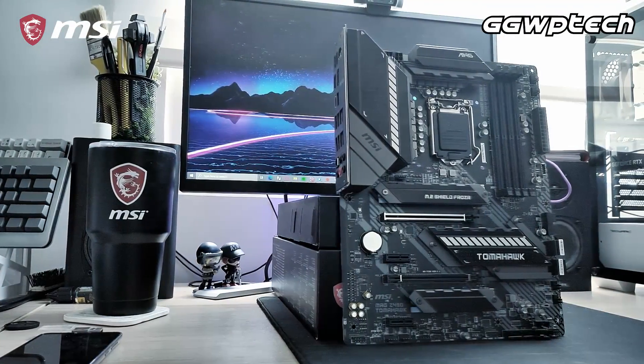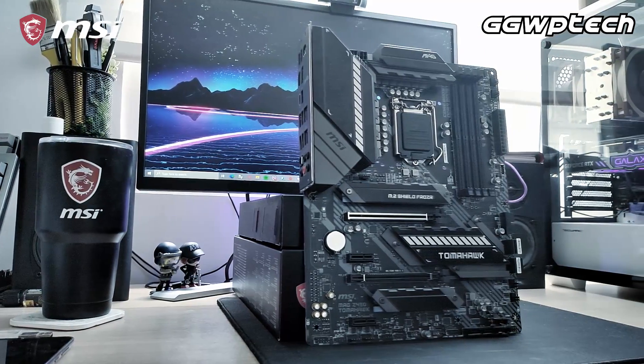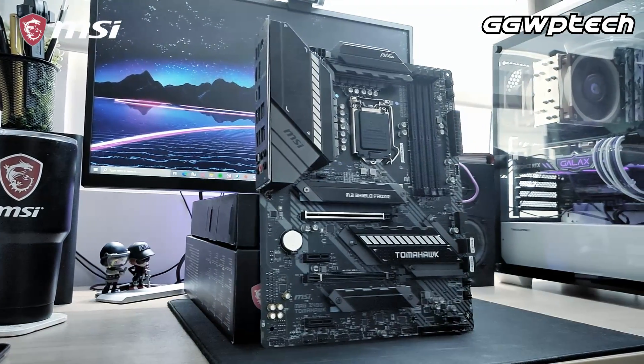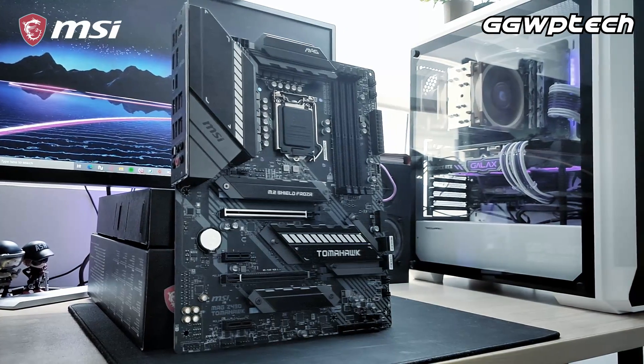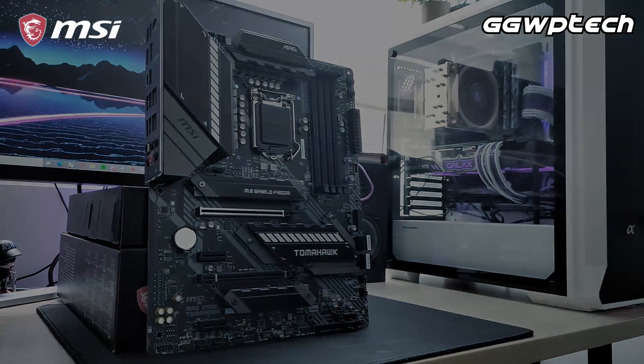Stay tuned for updates and the full in-depth review on the MSI Z490 Tomahawk. Again, this is Satan from ggwbtec.com — see you in the next video.